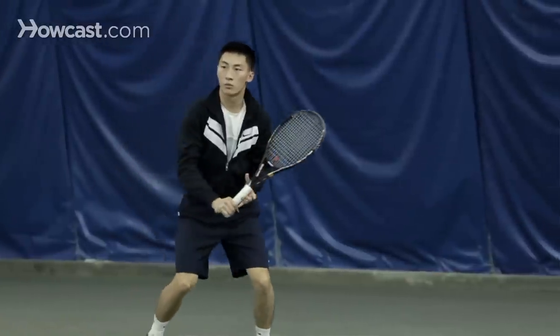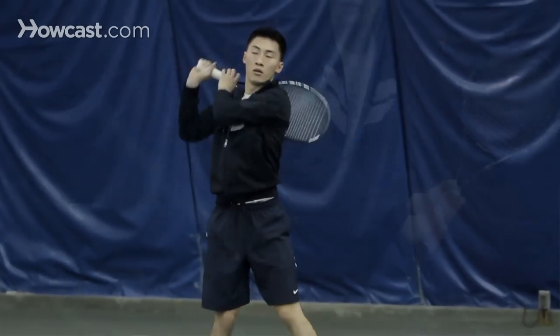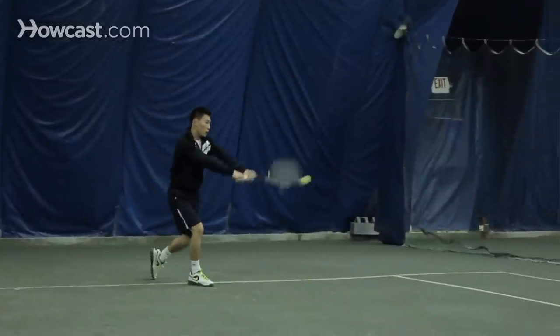Kirk's going to have both hands on the grip, switch the grip slightly, racket raised so he can do a little loop, comes underneath the ball, brushes up, drives through with the left hand, and finishes over his right shoulder. That's a two-handed backhand.